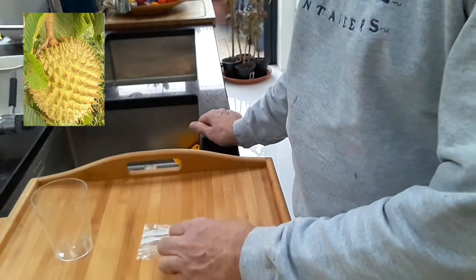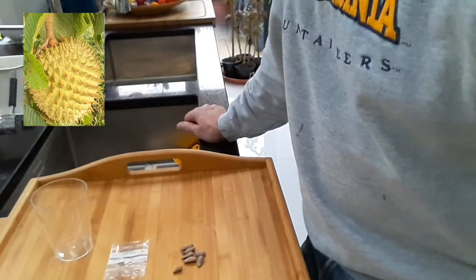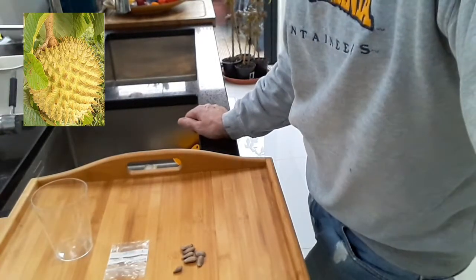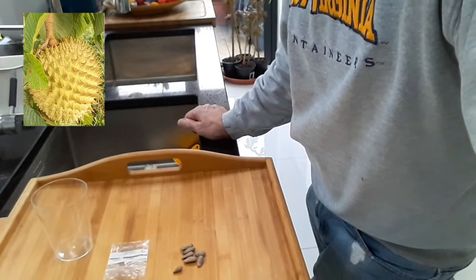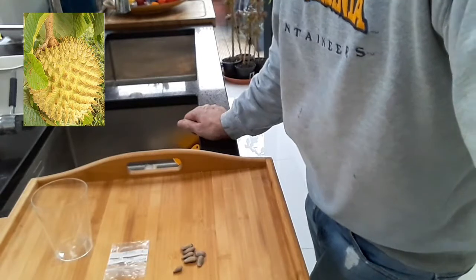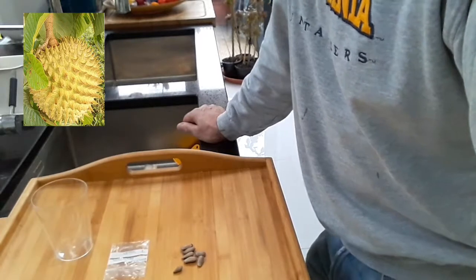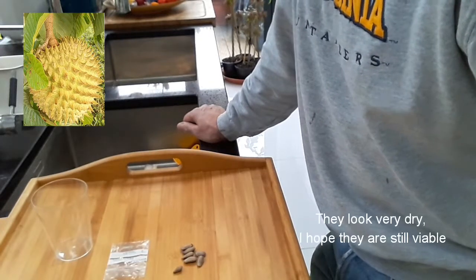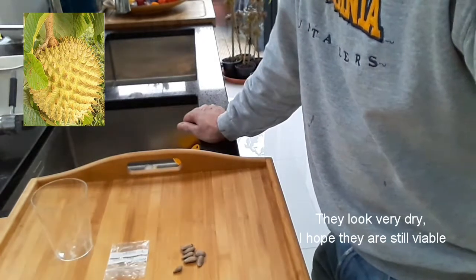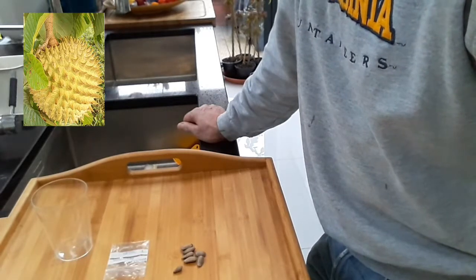I thought it would be worth germinating them in as basic a method as I possibly could, because like most people I don't have all sorts of special equipment and facilities. Reading up about them, several people seem to think that the seeds should be used as fresh as possible from the fruit. Given that I've had these seeds for about two months already, and the fruit was probably harvested last summer in Spain, these seeds must be at least seven or eight months old now, and obviously they're fairly dry.